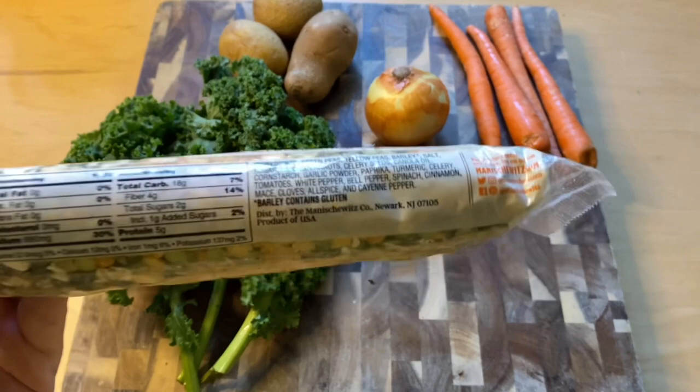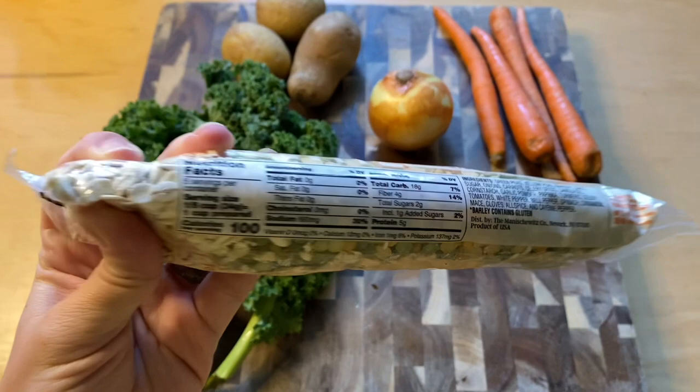You can make this alone or you can add some produce. I've got some extra carrots that are about to go bad, potatoes, onion, garlic, and some kale.